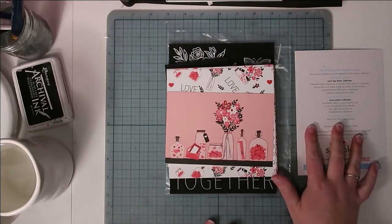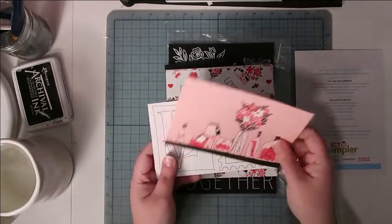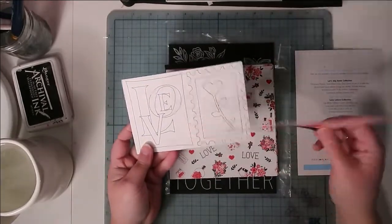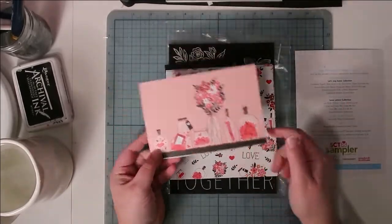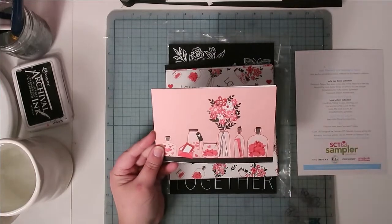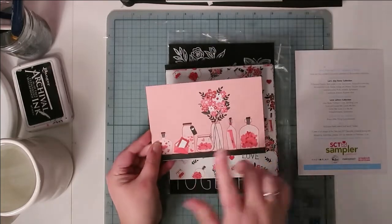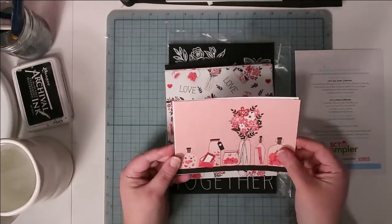These two pieces came separately in a separate envelope but on the same day, so I'm wondering if they just got missed in the actual sampler pack and were sent separately. There was no note with them, so I'm going to guess that these are from PhotoPlay Paper's Love Letters collection.